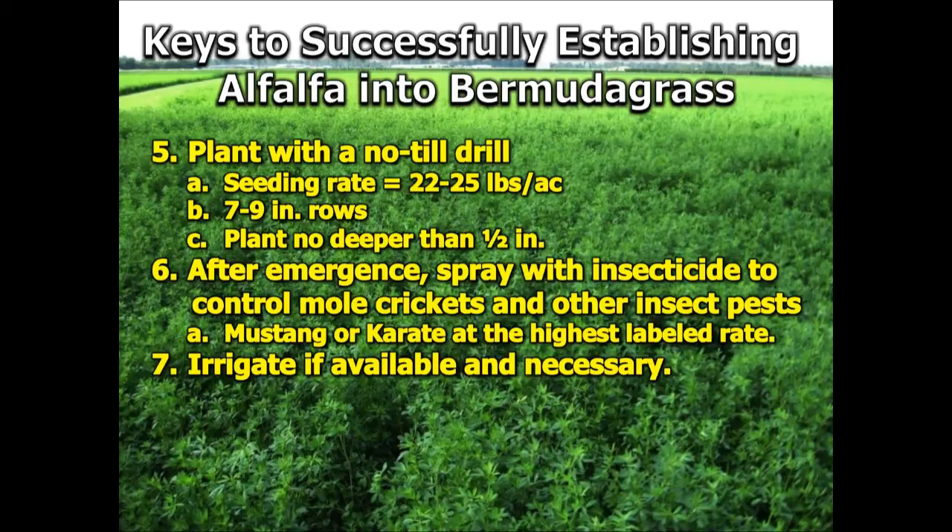We would recommend using something like Mustang Max or Karate or similar insecticides at their highest label rates. If possible, irrigate — that's ideal. If not, you're beholden to the rainfall. However, this is a very drought-tolerant crop and generally speaking it will do well even in a dryland situation.